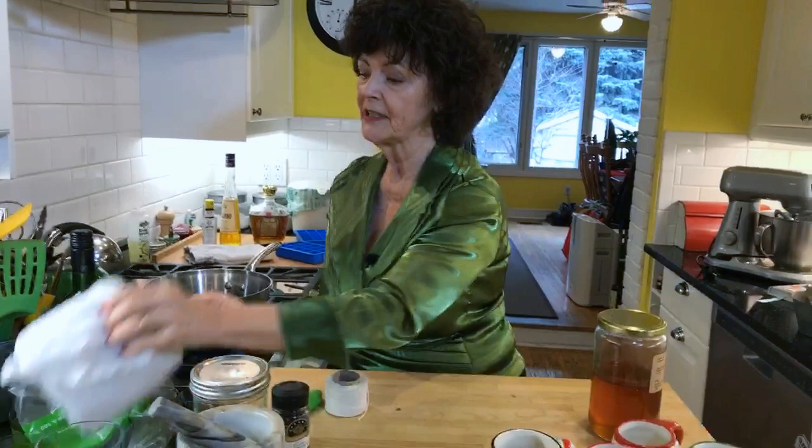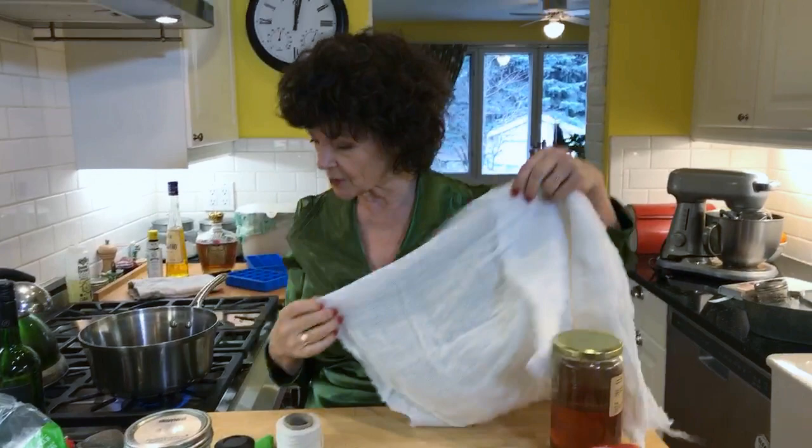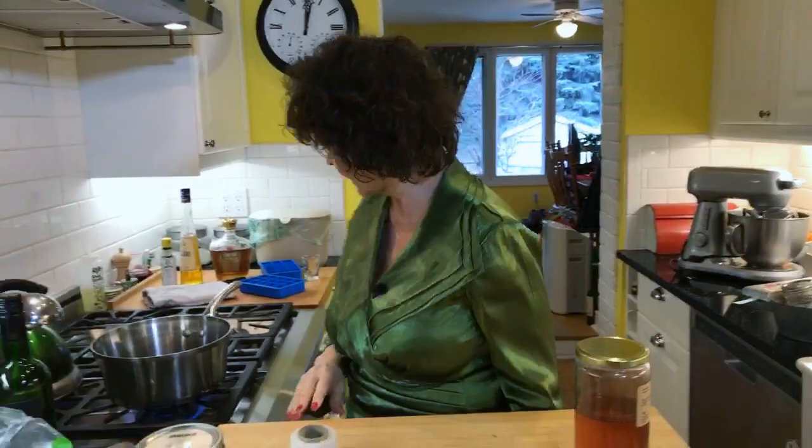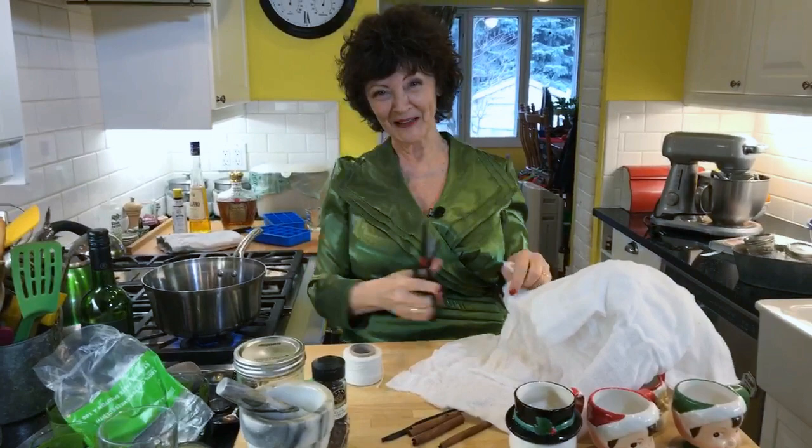You can throw it all in as-is, or you can put the spices in one of these little infuser things - I bought one with a little apple on the end for cider - that would be really pretty. Or you could put them in cheesecloth. Whenever I open this up I always feel like I'm the mummy. You could do that and it works out really well, or you can just throw them in and fish them out later.